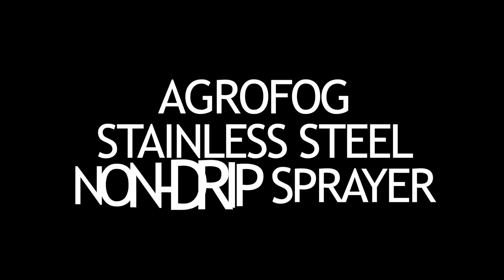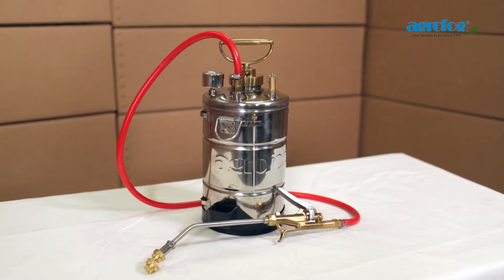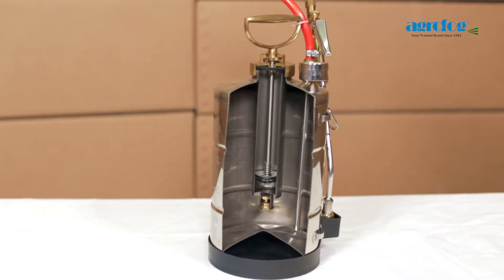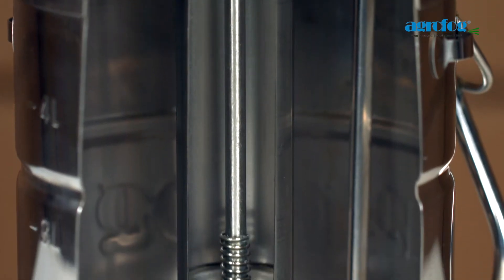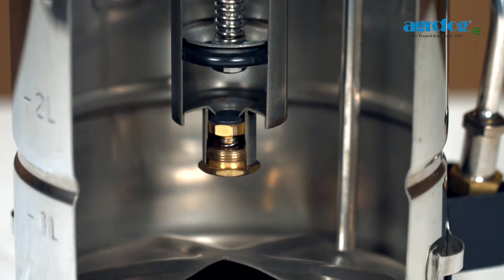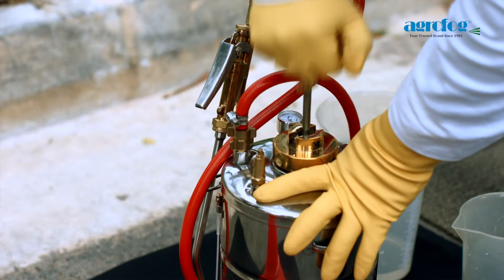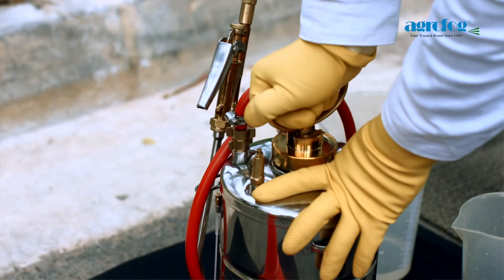AgriFox Stainless Steel Non-Drip Sprayer. The pump cylinder is made of stainless steel. Unlike other non-check valves made of rubber, AgriFox's brass CNC engineered valve prevents corrosion and reduces the valve's contact with chemical. This unique design increases the ease of pressurizing the sprayer.